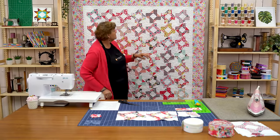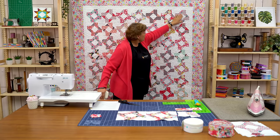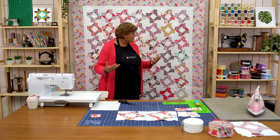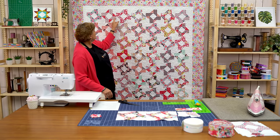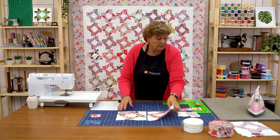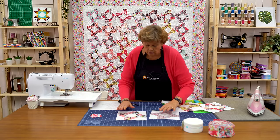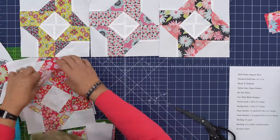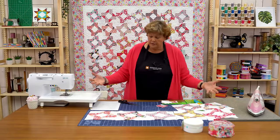We have one, two, three, four, five, six, seven by one, two, three, four, five, six, seven — so seven by seven and that's 49 blocks that we're making. We're just sewing them together. See how the big side of this piece goes to opposites. I have a row of them right here — look at your fabrics to make sure you have different fabrics coming together. Look how cute this is! And you're going to sew seven of them together.